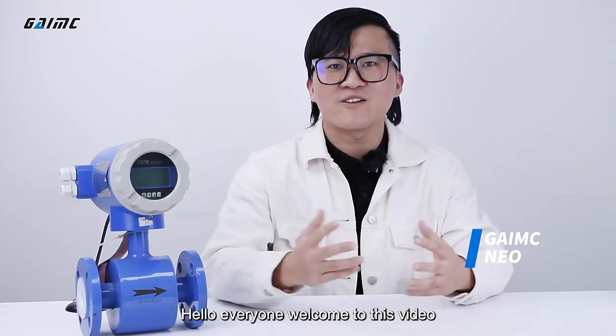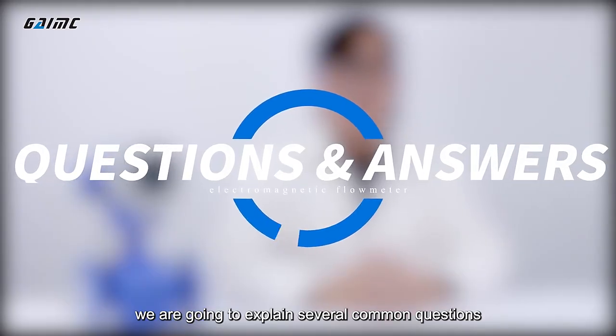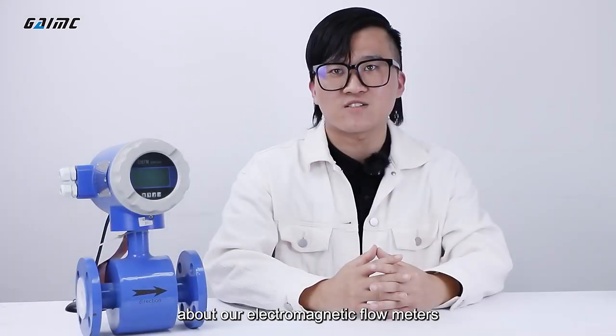Hello everyone, welcome to this video. We are going to explain several common questions about our electromagnetic flow meters.